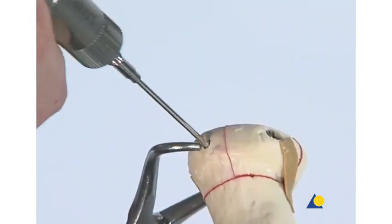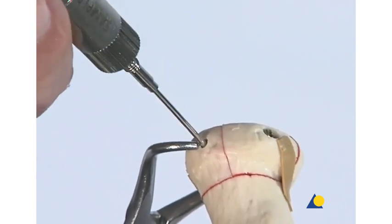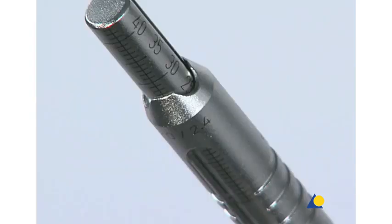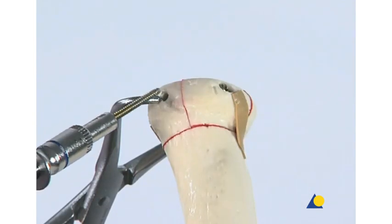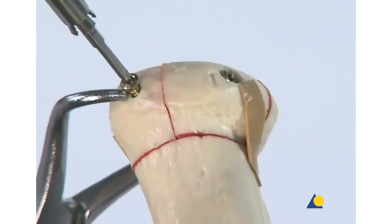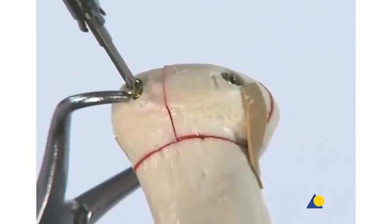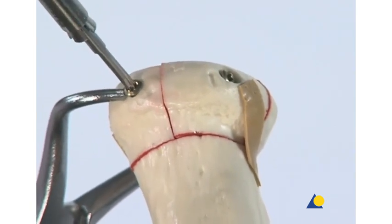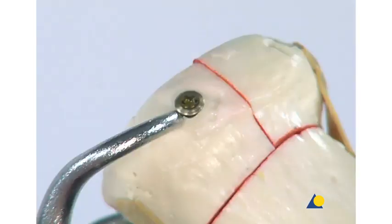The depth is measured to determine the screw length. It reads 26 mm, so a 22 mm screw is sufficient. The screw is inserted and as it's tightened, it compresses the third fragment against the others. This screw is in the non-articular portion, so it should not interfere with the annular ligament or the proximal radial ulnar joint. The forceps is removed.